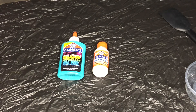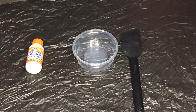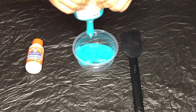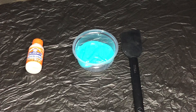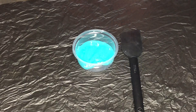The first thing you're going to do is pour out the glue into your container. Now that that's in there, the directions say to pour in two tablespoons of the Elmer's Magical Liquid. So now that we have our measuring spoons, we're going to open up the Elmer's Magical Liquid and pour it in.